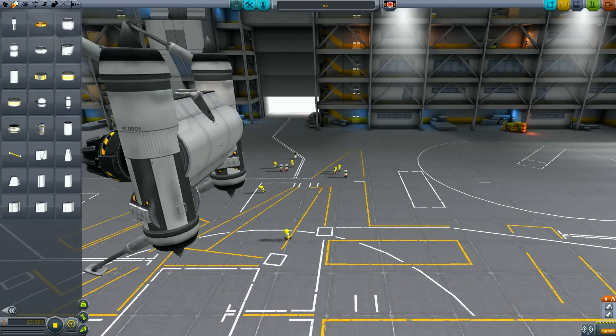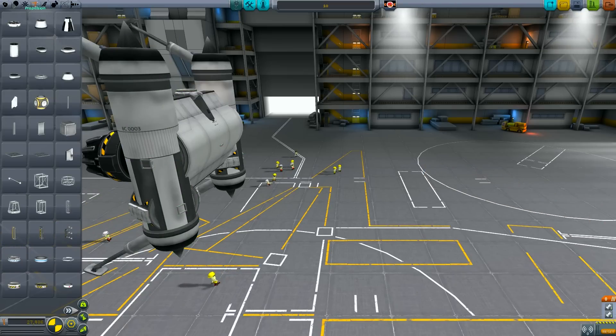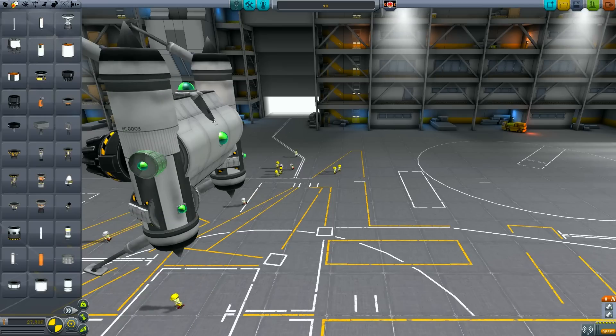With the craft balanced, we can start adding the final components and details that will make up the finished craft. What I'm doing here is just adding a pair of docking ports, which we can use to add drop tanks or other cargo to the craft. I'm using an Oscar B fuel tank just so it matches the general aesthetic of the craft. Just when you mount them, make sure you've got it on the right side of the attachment point for the strut, otherwise you can get some weird clipping issues.